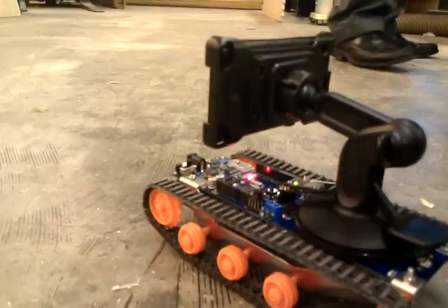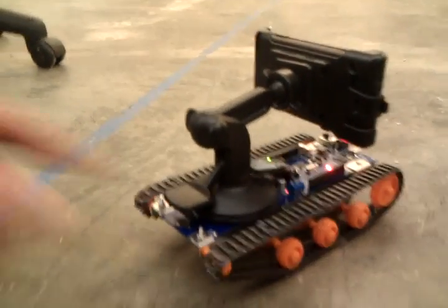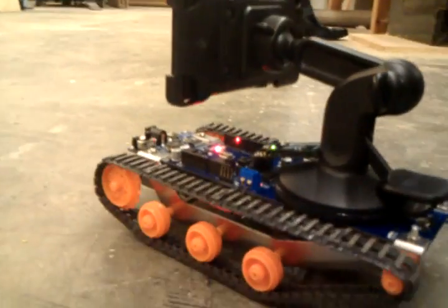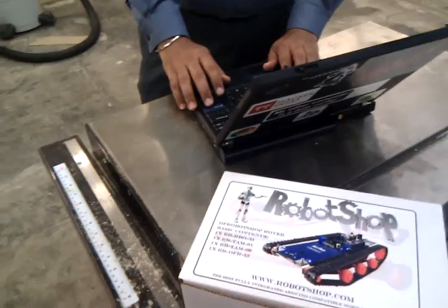What we've done is mounted a droid on top, and Kavaljeet put the traditional Cellbots code on there. This is an Arduino running the normal Cellbots code, which we just checked into the source tree. You too can have one of these — they're about $150 with the Bluetooth module from Robotshop.com.